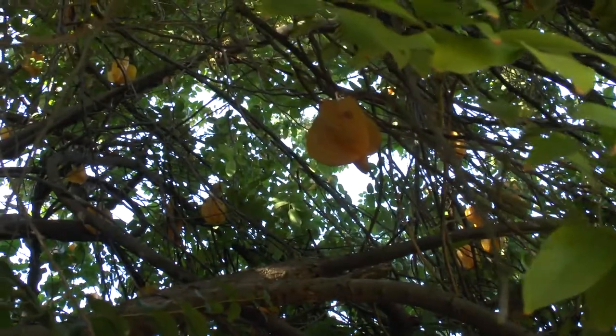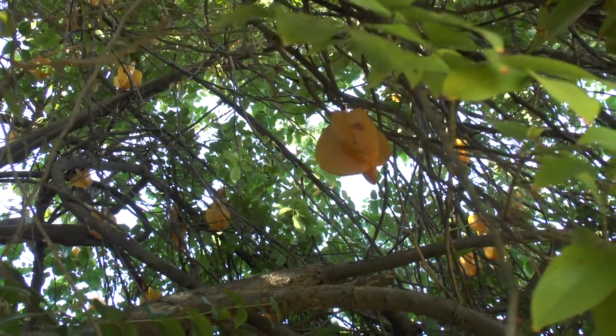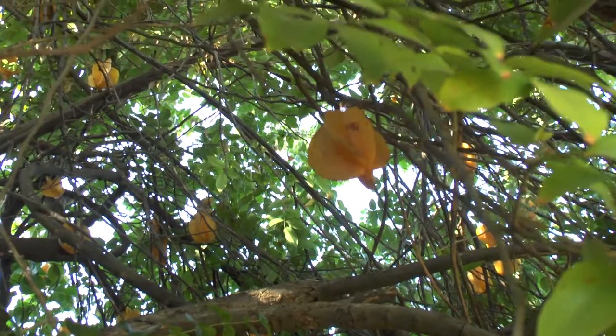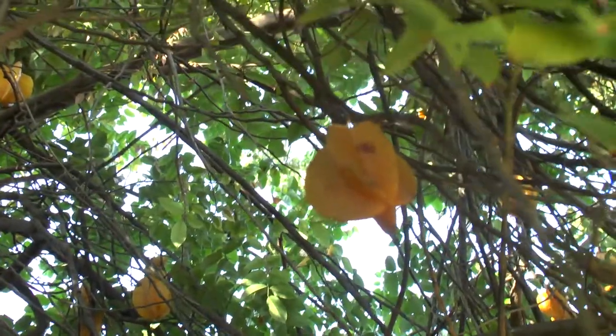It can bloom most of the year. I've seen fruits in spring, summer, autumn, and winter. But let's be honest — mostly it's spring and summer, depending on the climate and the variety. Some varieties produce fruit almost all year round, especially in summer, autumn, and winter.